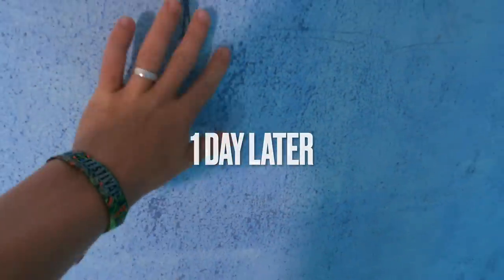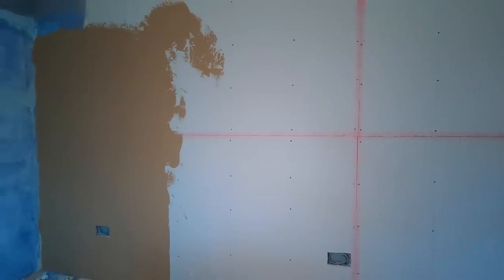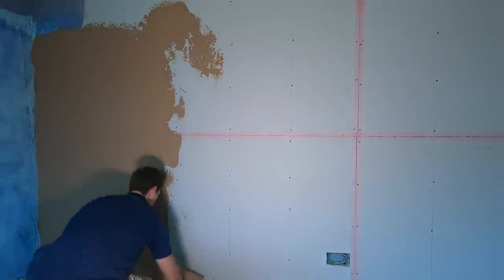So yeah, this is it one day later and it's solid to the wall. I must admit when it has dried you've got a proper grip, proper key.